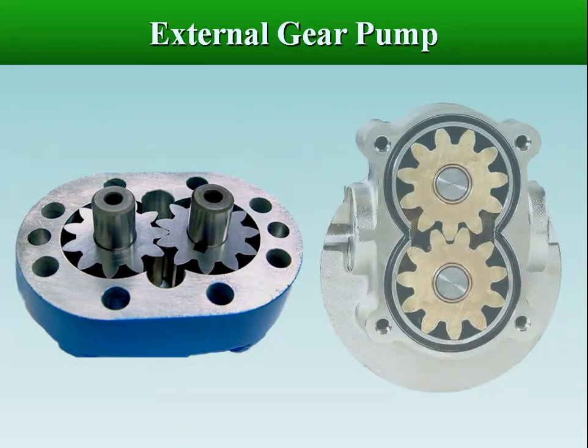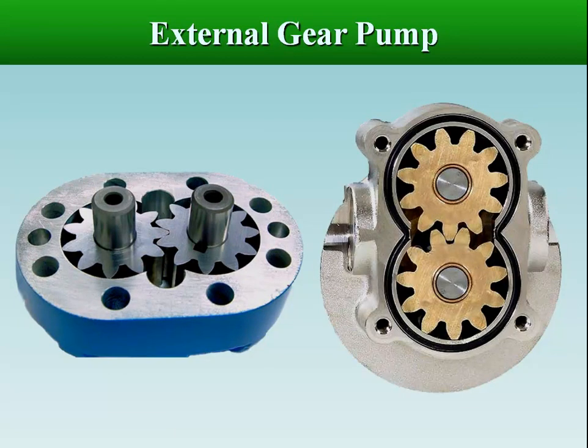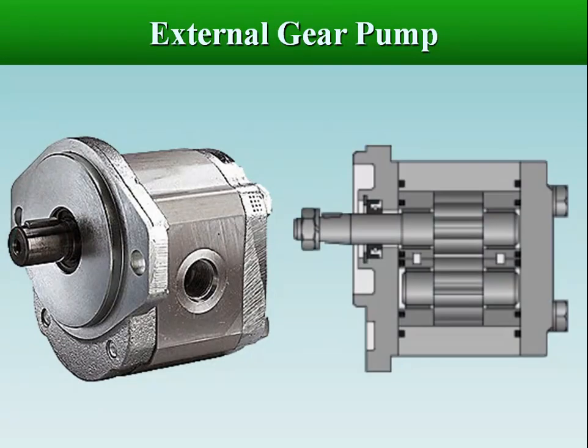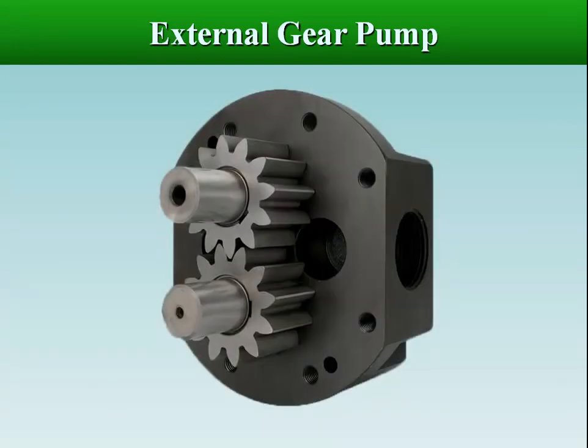Gear pumps have two mating gears in a close-fitted housing. One of the gears is connected to a drive shaft connected to the prime mover. The second one, the follower gear, is driven as it meshes with the driver gear.